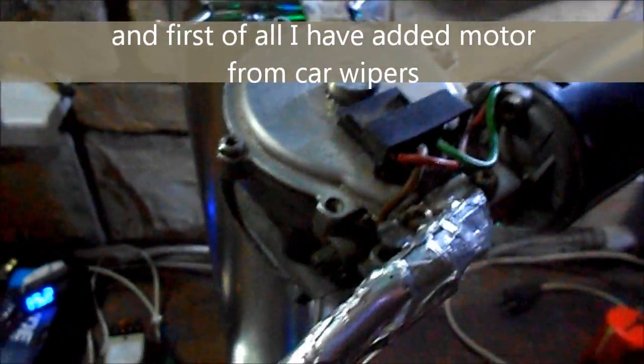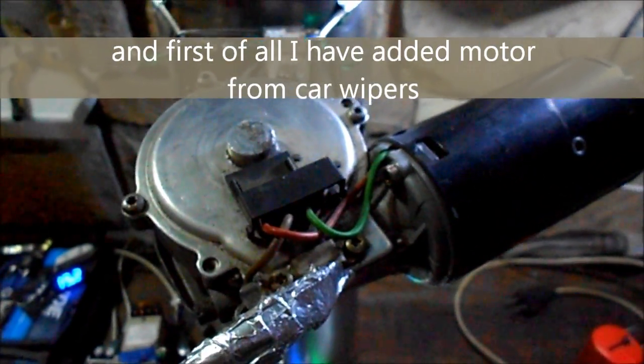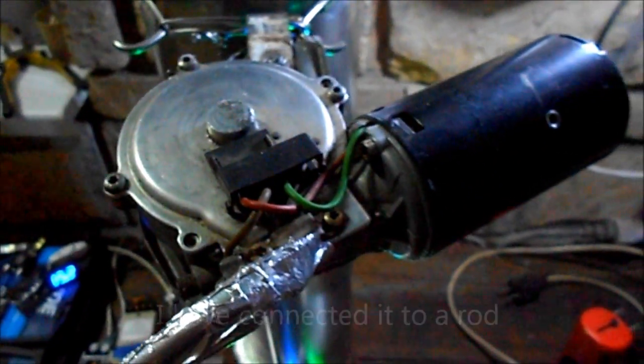First of all, I have a motor — a 12-volt wiper motor from cars. I connect the rod to it.